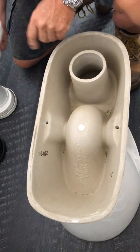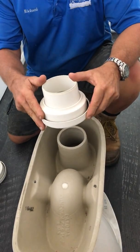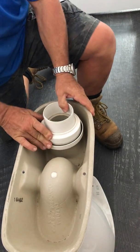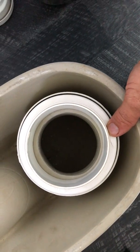In a perfect situation, we've got a straight-through pan connector, which when we fit it onto the pan and the outlet, you can see that the pan outlet is 100% clear.